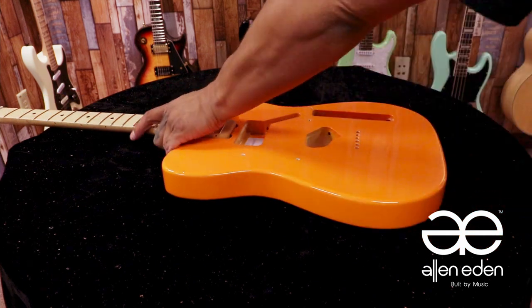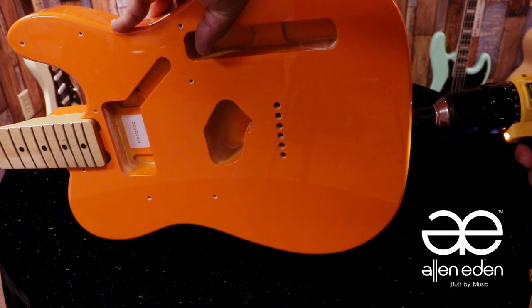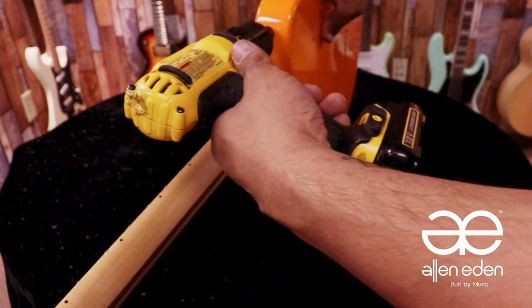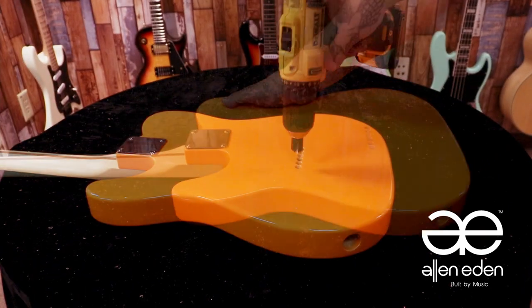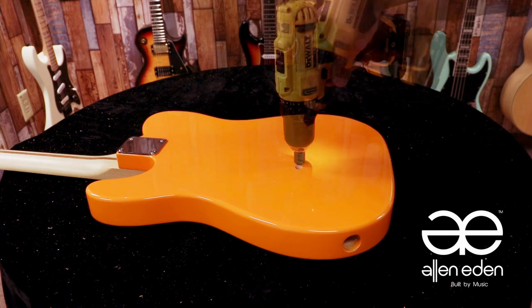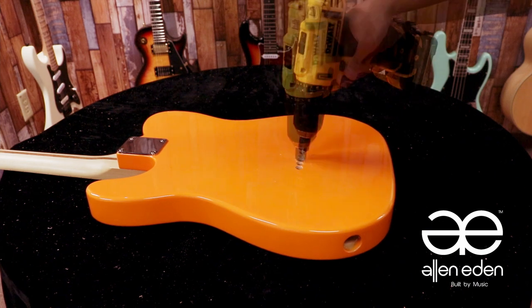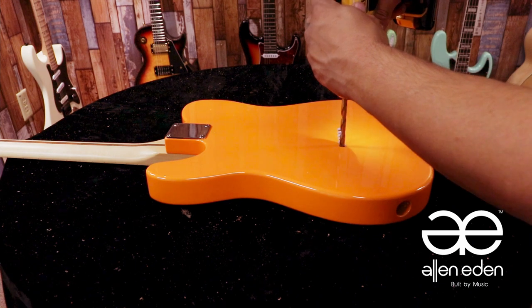While I'm at it, I'm going to countersink all of the other pilot holes on the body, such as the strap button holes and the ferrule holes, but just around the edge. I'm going to clear off the ferrule holes of any point so the ferrules can sit snug instead of cracking on the way in.